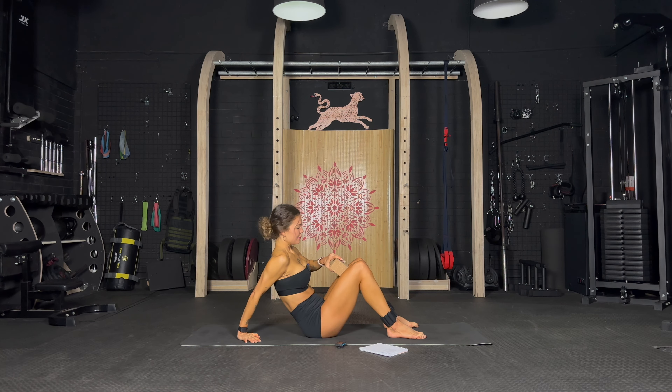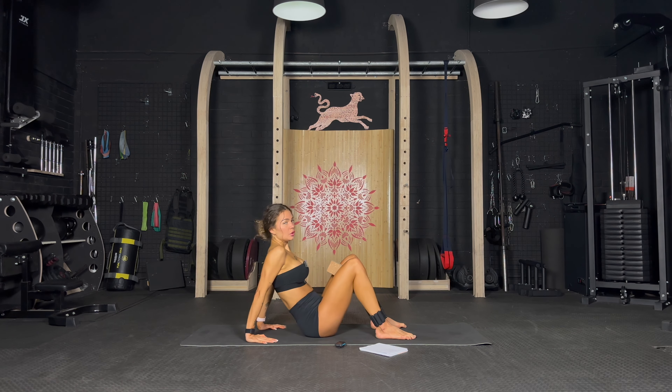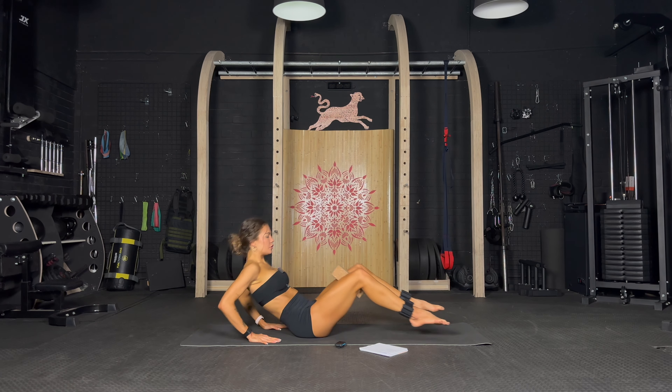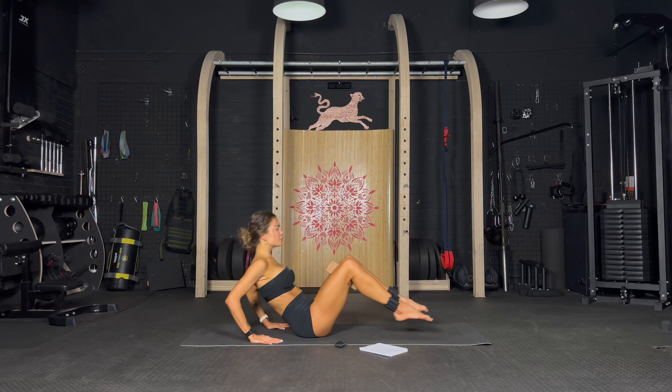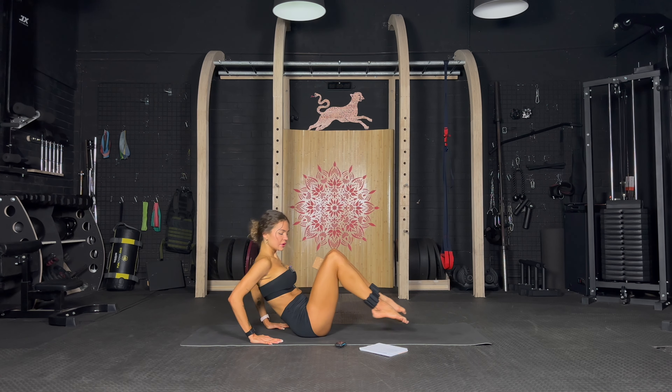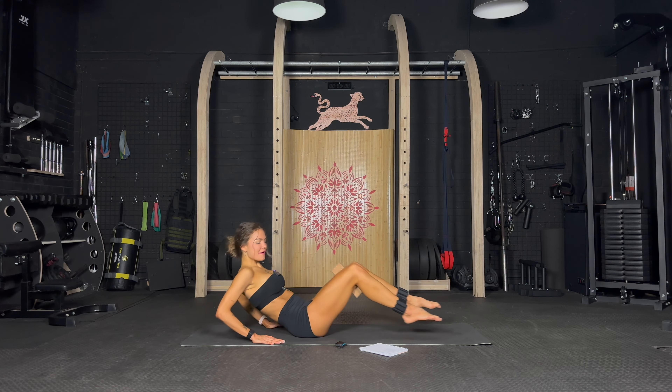Block between legs — we are finishing off with some in and outs. Ready? Hands behind you. Last exercise, give it your everything, let's go. In and out, slow and controlled. Last move of this workout. Exhale, inhale — 20 seconds, finish strong, come on. 10, 9, 8, 7, 6, 5, 4, 3, 2, 1.